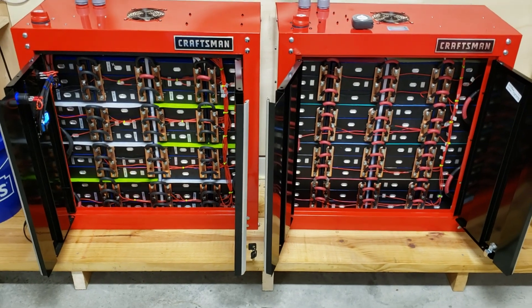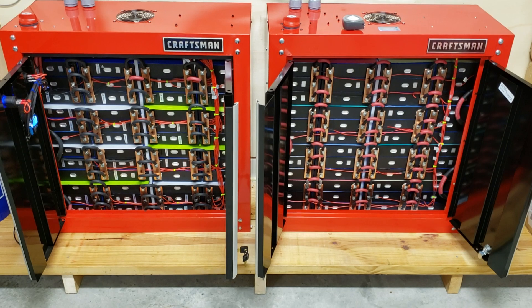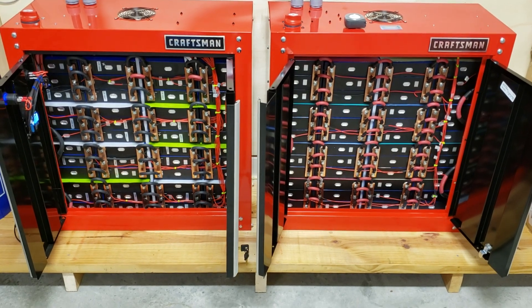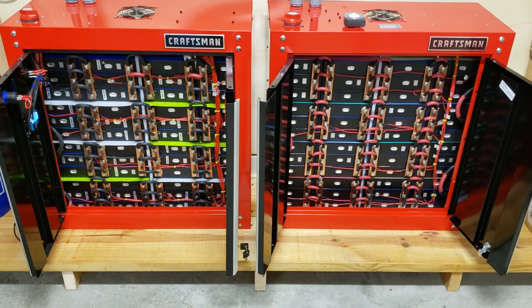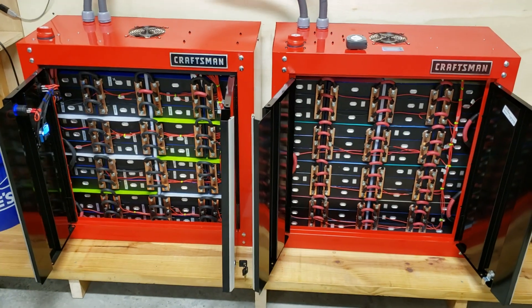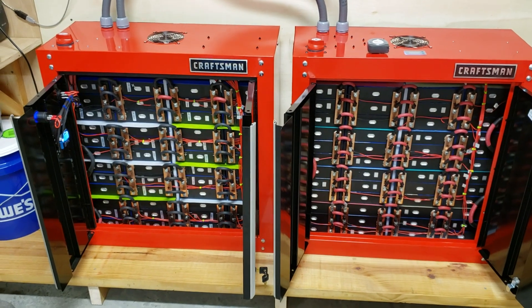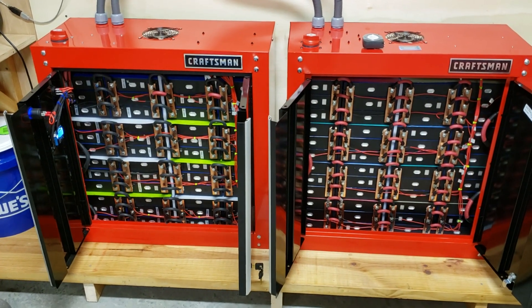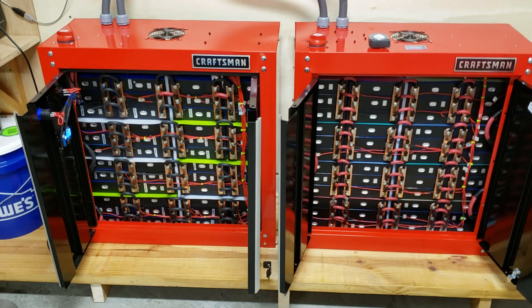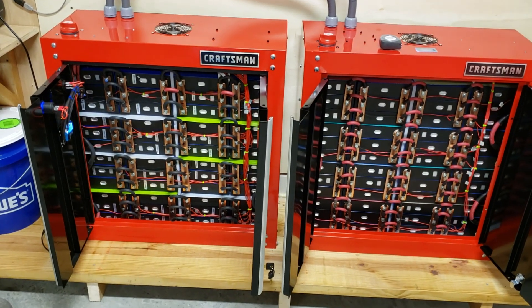Here are both Powerwalls side by side. Each Powerwall can provide me with 19 kilowatt hours of stored electricity, so I can safely draw down 38 kilowatt hours from both Powerwalls combined.